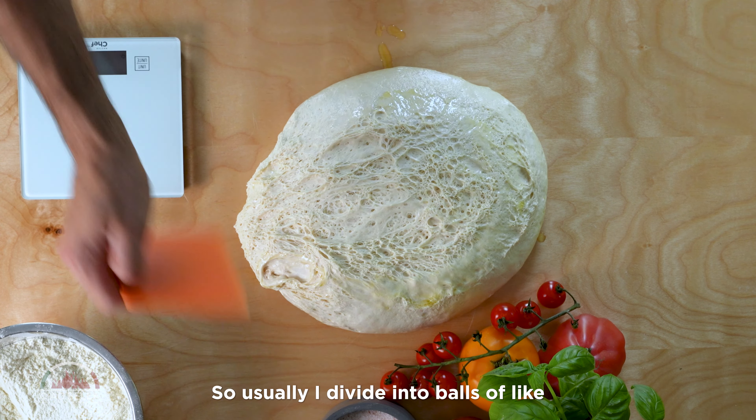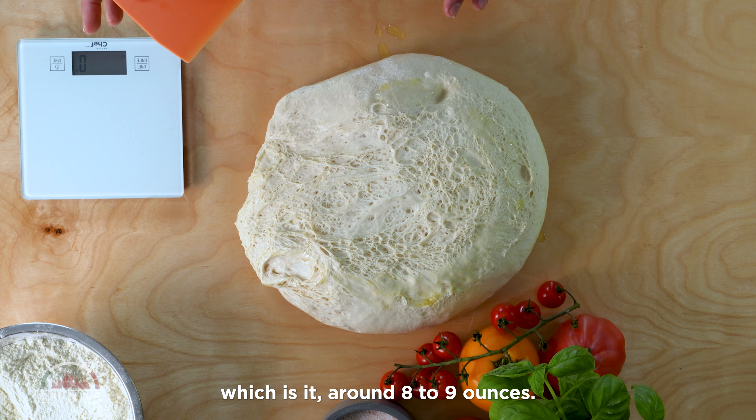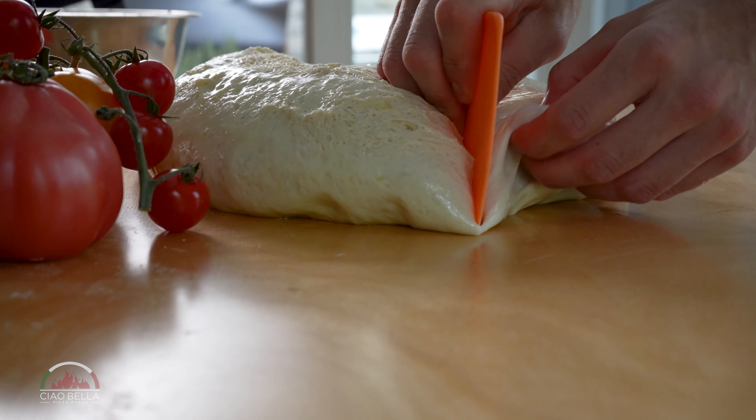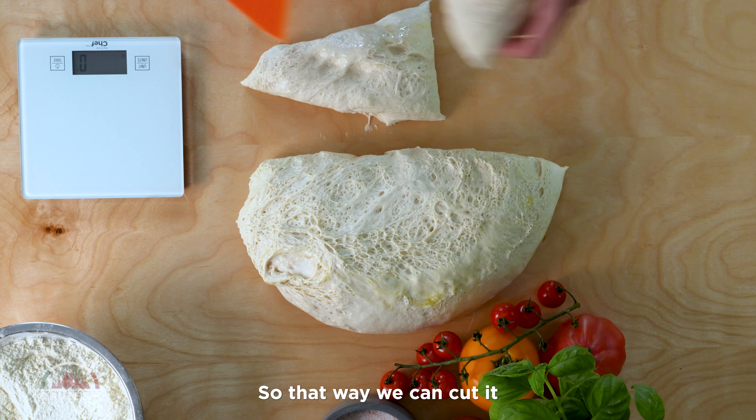Usually I divide it into portions of around 250 grams, which is around eight to nine ounces. So we can cut it and divide it.